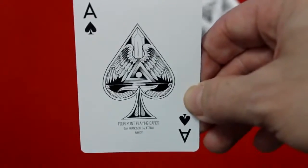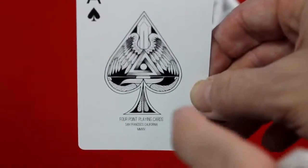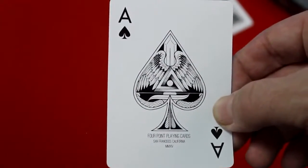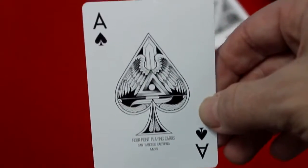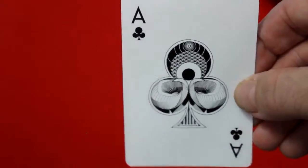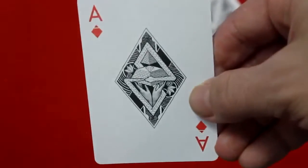The Ace of Spades features wings and triangles within the pip, a sword going from top to bottom, and it says 'Four Point Playing Cards, San Francisco, California, 2014' in Roman numerals at the bottom. All the aces in this deck are custom: the Ace of Hearts has an eyeball and other details, the Ace of Clubs has tentacles, and the Ace of Diamonds has a couple of pyramids and diamonds within them.